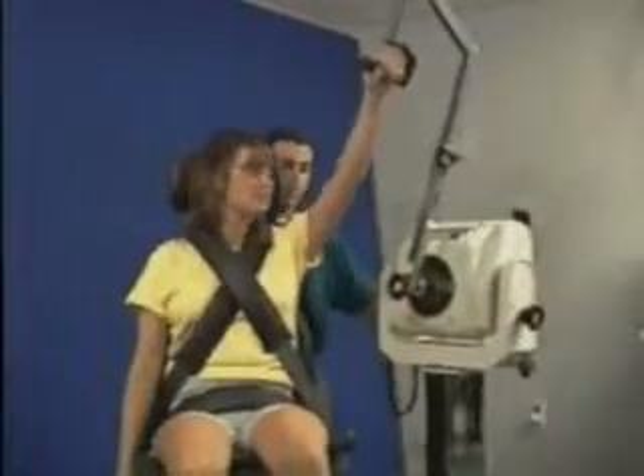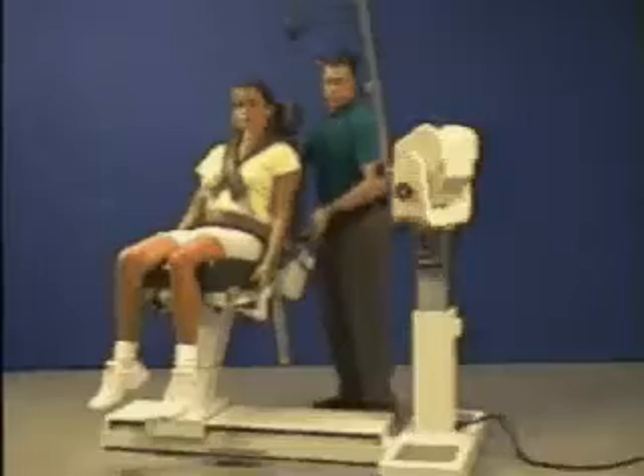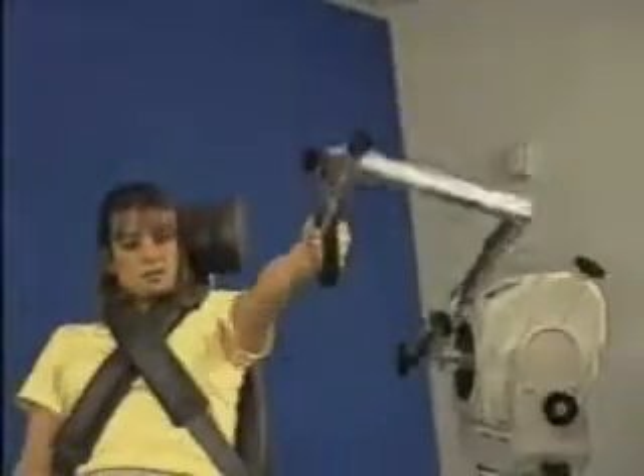Move patient into position. The seat may be tilted to accommodate the patient. Set range of motion stops.